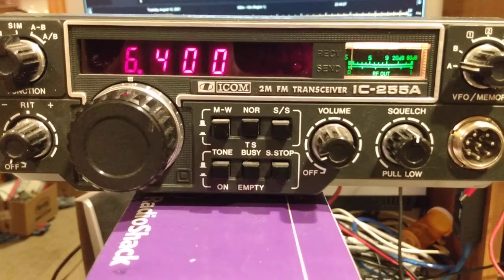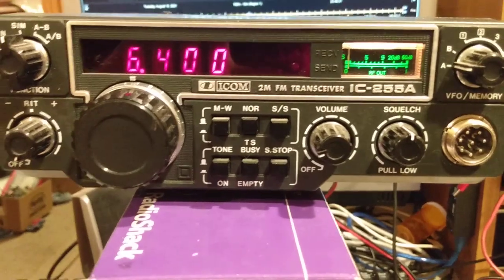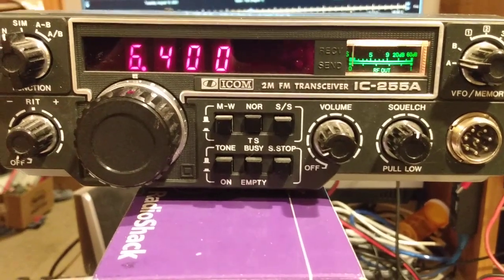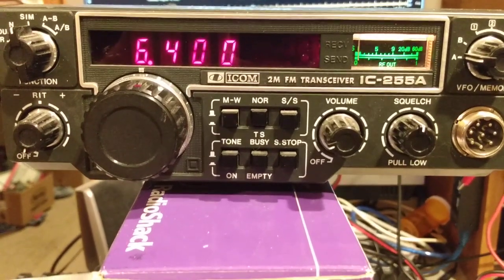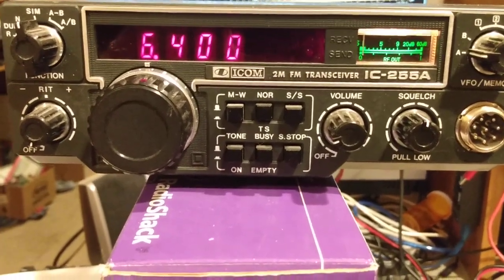Hello, this is Dave, KA6BFB, and this is an ICOM 255A. This is the newest member of the family of ICOM radios that my interface will work with for vintage radios.